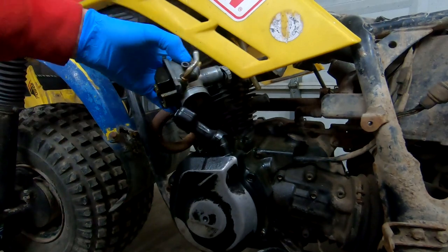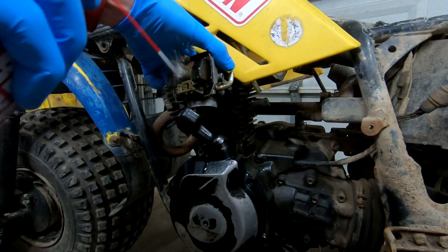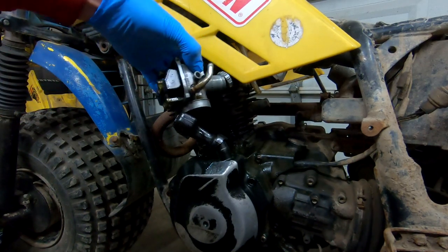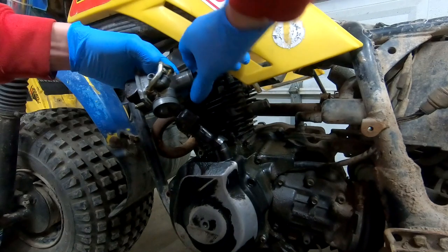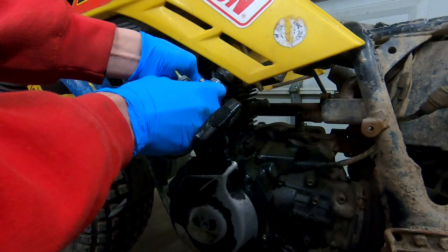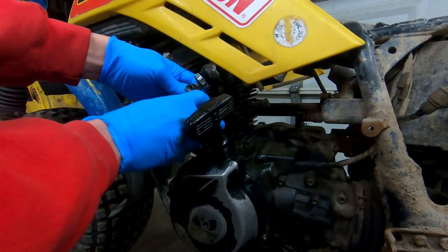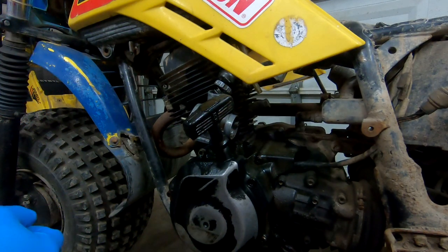I'll back you up a little bit and hit it with a little bit more force. Well, that freed up quick. I guess we'll let that sit for a little bit, and then if that doesn't do it, we'll hit it with tranny fluid.